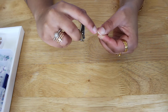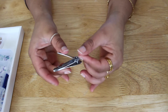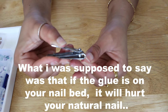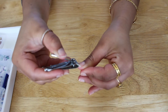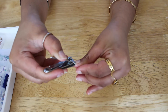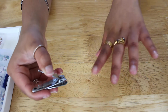We're not gonna go all the way down to the nail bed because when the glue goes over it, it will sting. So what we're gonna do is just cut around here — don't go too far down. My nails were off so I'm just gonna do that for all of them.